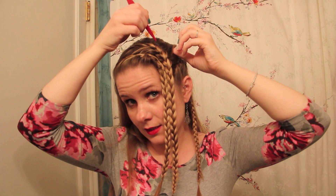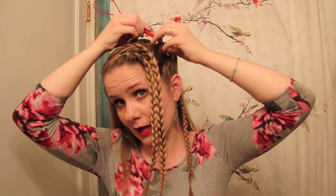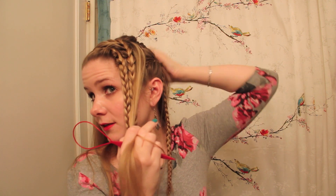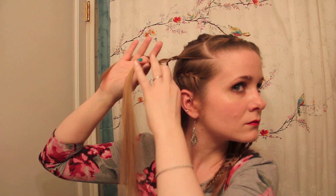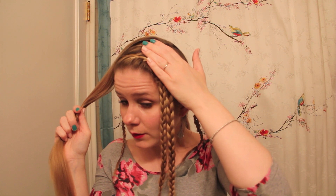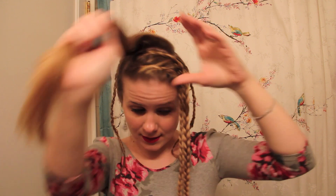What I'm going to do is section a piece from either side and make a caterpillar braid to begin to add some texture to this hairstyle. At this point I have two lace braids in the front, two French braids which I've pulled back, and two caterpillar braids on either side.